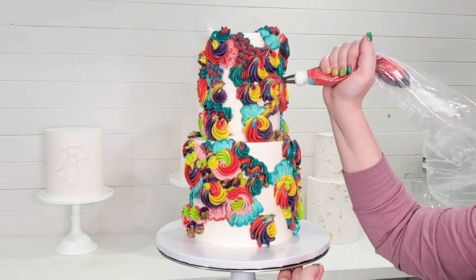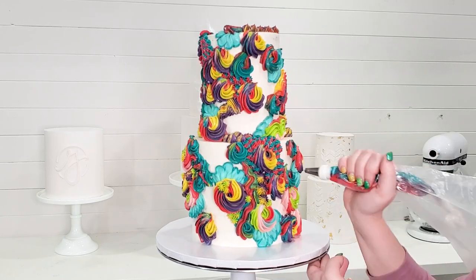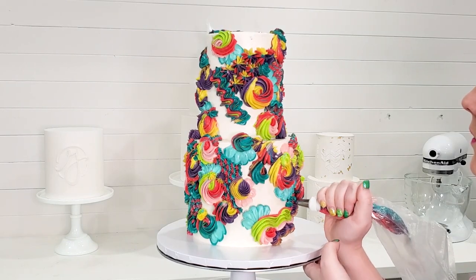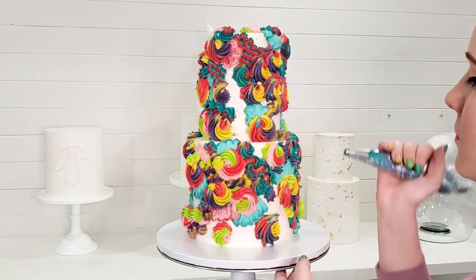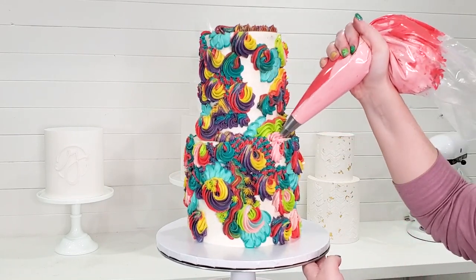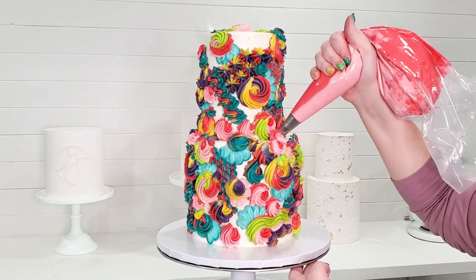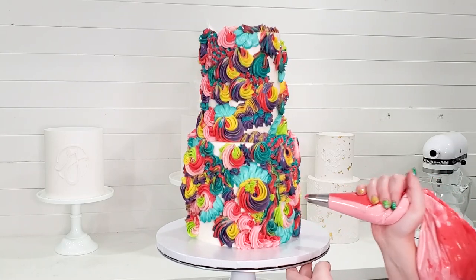American frosting just doesn't hold up as well. The problem with Swiss meringue buttercream is that it does not take on colors as well, so when you're trying to do bright, colorful cakes it just does not look right. To get around that, I add a dollop or two of American frosting to my Swiss meringue buttercream just so that it takes on the color better. You also want to let your buttercream sit for a little bit — it will take a while to saturate to its true color, especially reds, blacks, or any dark color. It does need some time to sit and saturate.